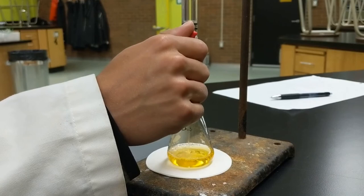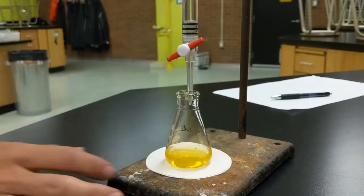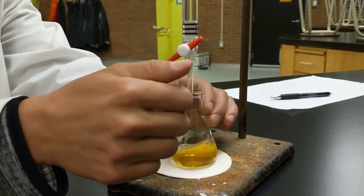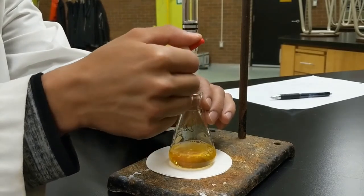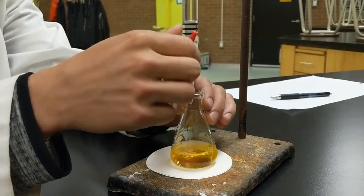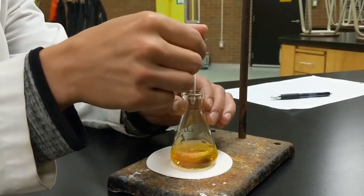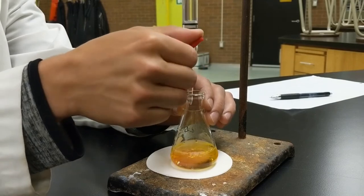Here we go with our first trial. When I first start I'm letting quite a bit of the titrant out — that's okay because I know roughly how much volume I'll need. From doing this in the past, my guess is about 15 milliliters, maybe a little less. So here I'm going fast to begin with — and foreshadowing, that's not the best idea.